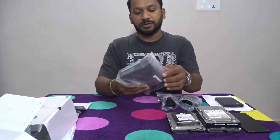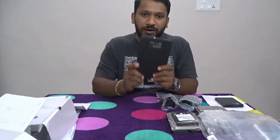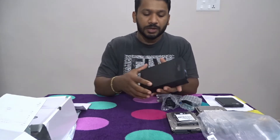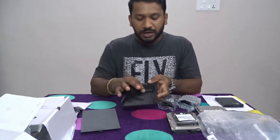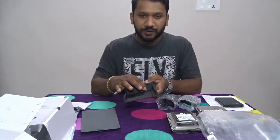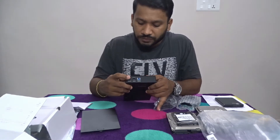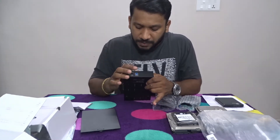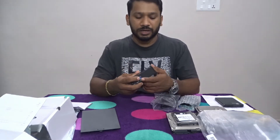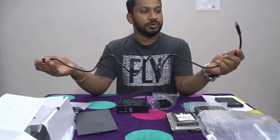Let's open it. This is our friend, this is our artist. This is the on/off switch, this is the 12V adapter port, this is USB 3, and this is also a USB port.